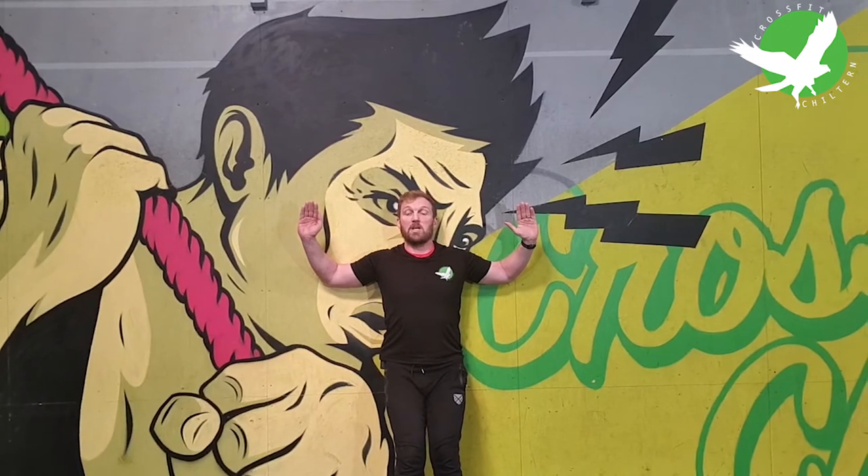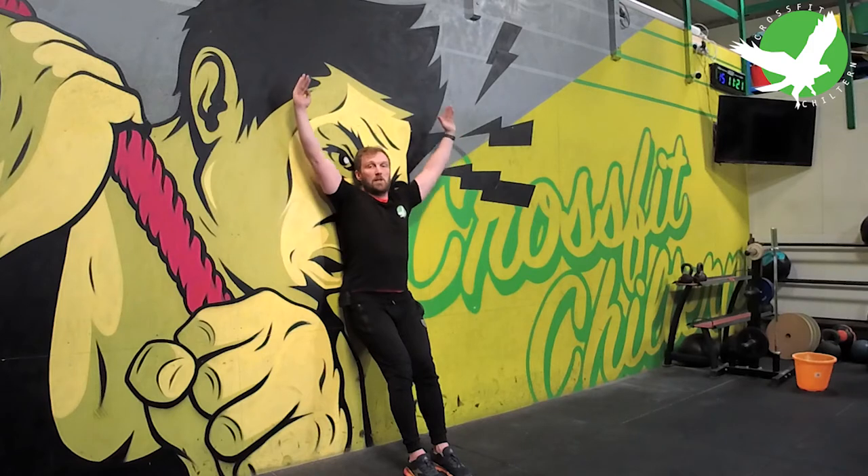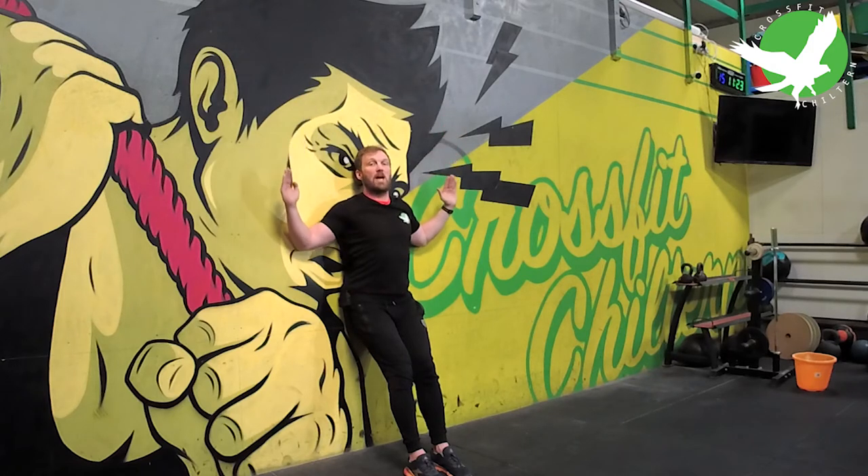From that position, we're going to drive up and down, keeping my lower back on the wall and trying to get my hands as close to the wall as possible.